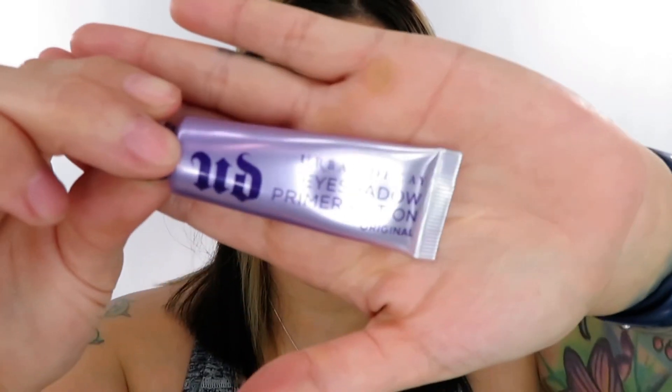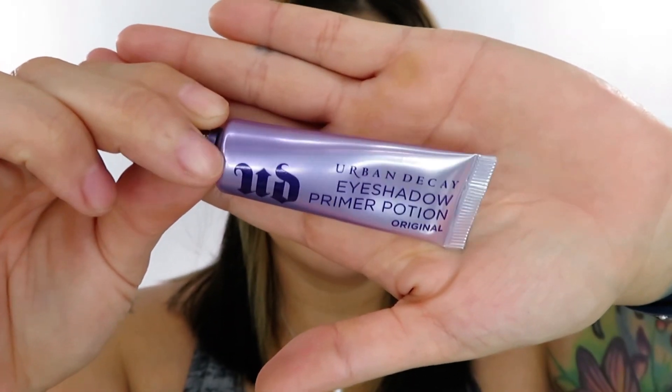I already have my base on and I already primed my eyes. For today we're using the Urban Decay Eyeshadow Primer Potion — this is the original one. It doesn't have much color to it, so if you are trying to cover up veiny eyelids this is probably not the primer for you, but it works great and I think it's absolutely amazing.